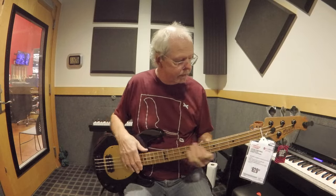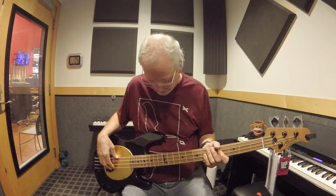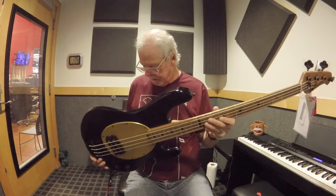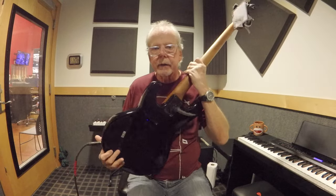Nine and a half inch radius, 34 inch scale, and it's got some kind of a synthetic nut. The cool thing about this is it's a passive bass — only a volume and tone, no battery compartment in the back. Most of you know I'm a big fan of Stingrays.